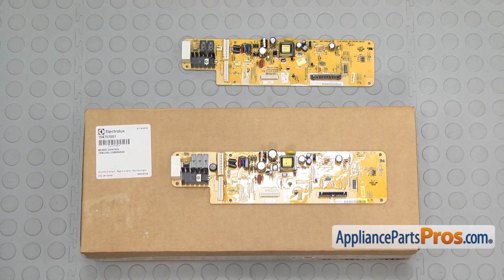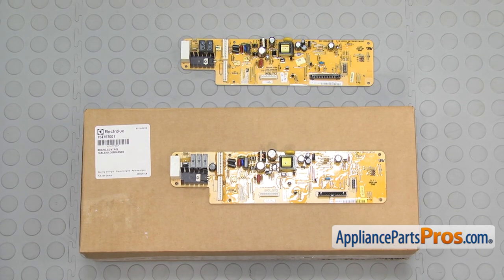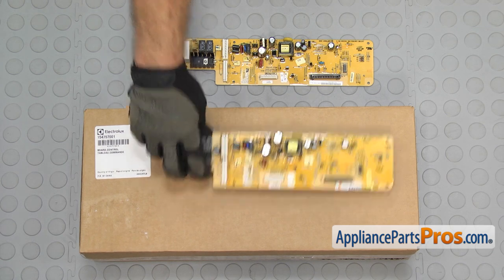Here's the old electronic control board next to the new one. If you already have one of these, great. If not, you can get it at AppliancePartsPros.com.